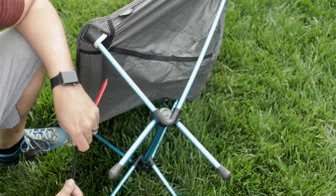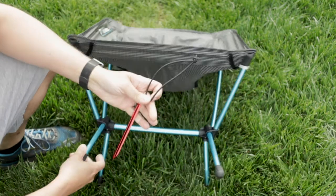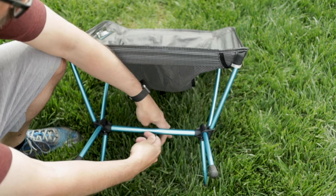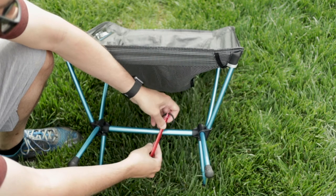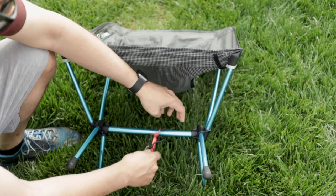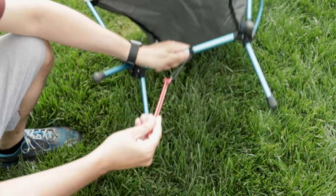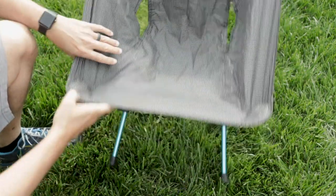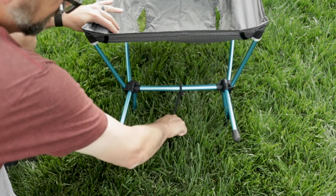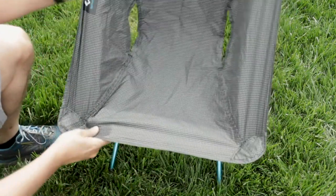Let me show you how it attaches to the chair. All you have to do is take this stake and tie it around the bottom rod of the chair — just make a hitch. You can do this any way you want; I do it like this — put it through, pull it tight, boom, there you go. Once you have it positioned where you want, simply push the stake into the ground.